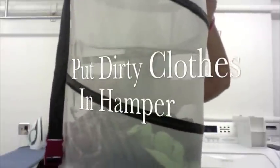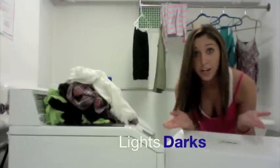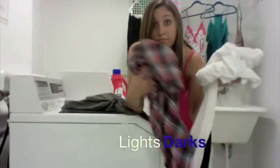Step number one: pick up all your dirty clothes off of your floor and put them in a hamper. Step number two: separate your clothes into lights and darks.